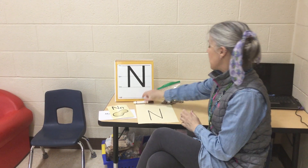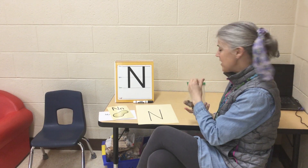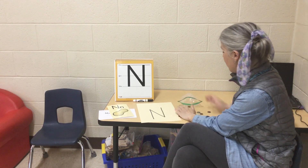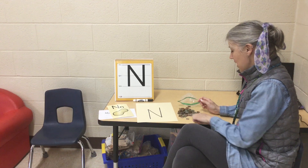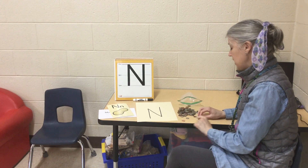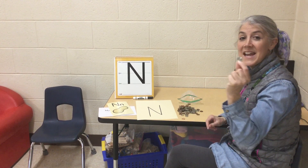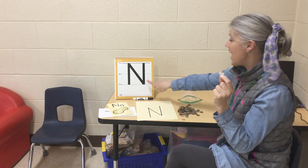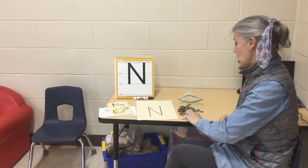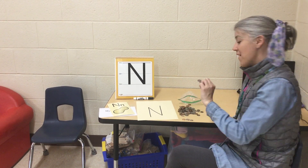I was looking at my house and I found some coins. Do you know what the coins are? Let's take a look. We have a penny, we have a nickel — nickel starts with the letter N — we have a dime, and we have a quarter.